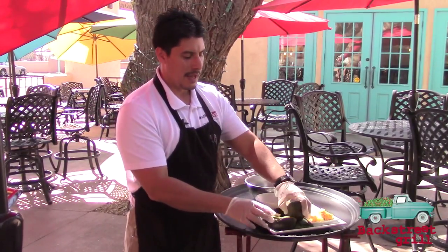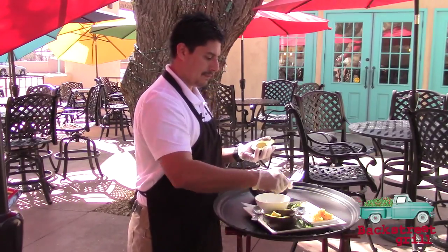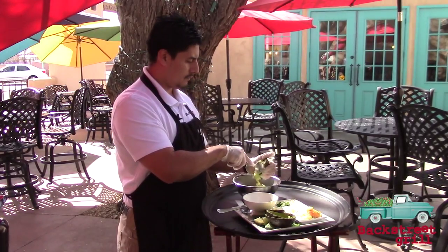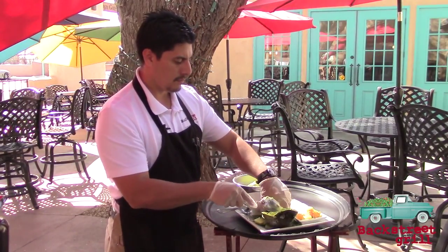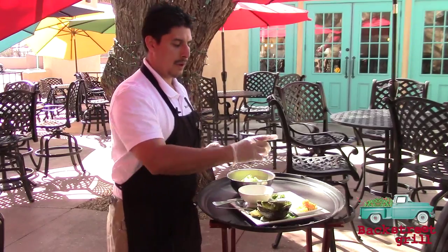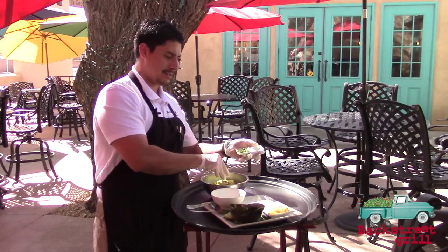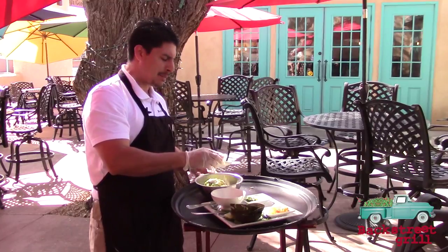All of our table-side guacamole here starts with two full avocados from our local market. We always use our pineapple pico de gallo — makes ours delicious and different. A little fresh cilantro, cotija cheese. Seasoning is everything: a little cumin, garlic, sea salt and black pepper.